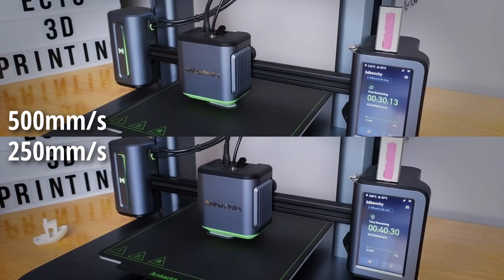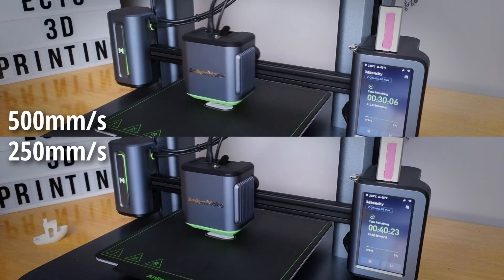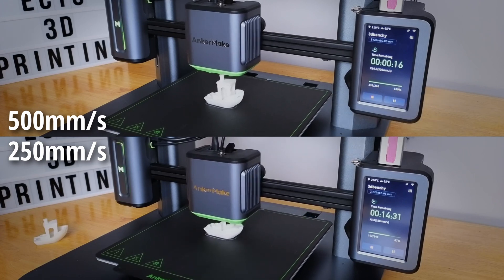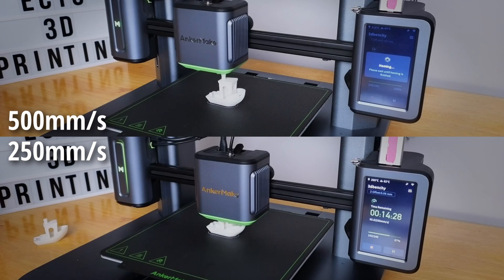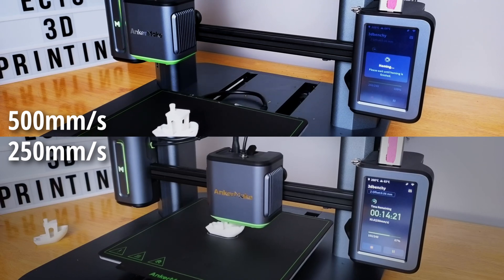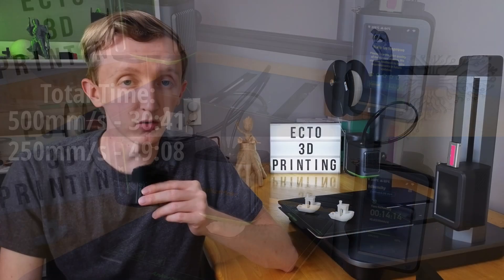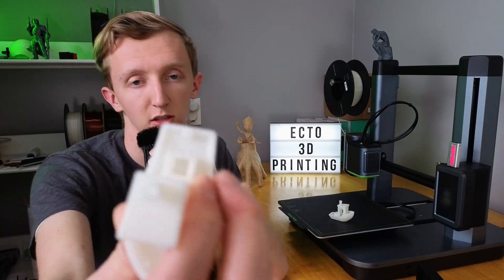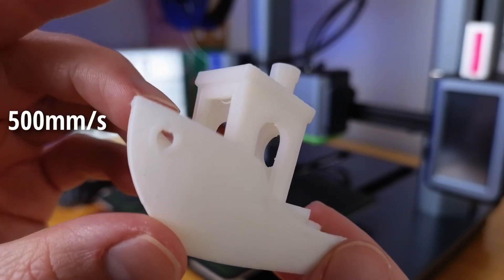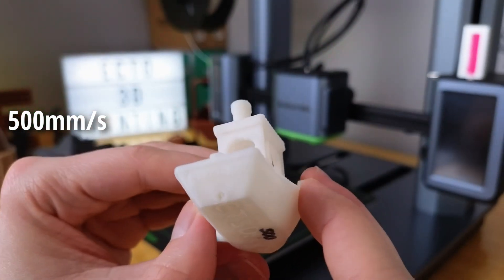Even that much speed improvement is very welcome when you're doing rapid prototyping and trying to get the final iterations of your model figured out. Looking at the two models, there are really very slight differences in quality between the two, and I am shocked that the 500mm per second looks pretty much as good as the 250mm per second. The only major things I noticed on the 500mm per second version were maybe the walls connecting on the back of the boat — there are a little bit of gaps and the walls aren't quite connected — but the bridging looks about the same, the bow looks about the same, and the text on the back of the boat actually looks a little bit better on the 500mm per second.